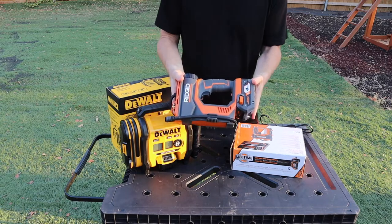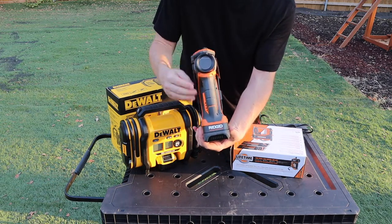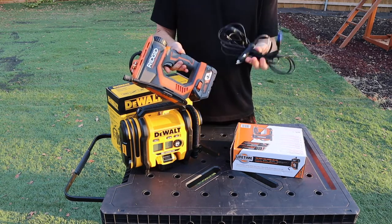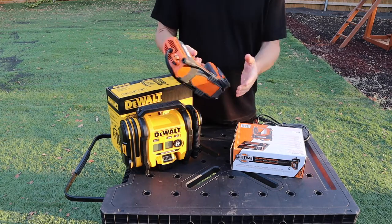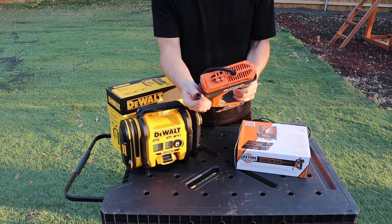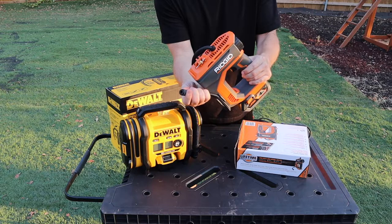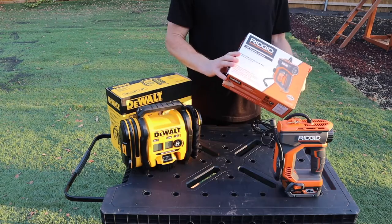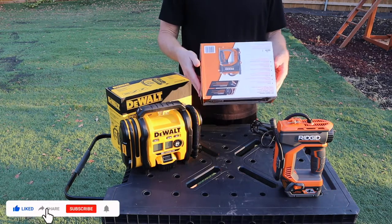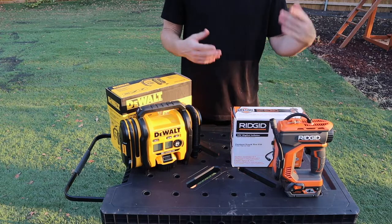Starting with the Rigid: it has an auto shutoff switch, a two-inch digital gauge, and hybrid technology — so it works on battery power and can also plug into a 12-volt outlet. It has a 20-inch hose with onboard hose wrap clips, a manual inflation override, and a quick-connect air chuck to quickly disconnect from the tire stem or accessories. It also comes with Rigid's lifetime service agreement — free parts and free service for life.